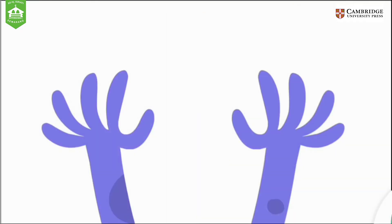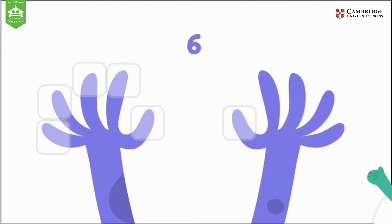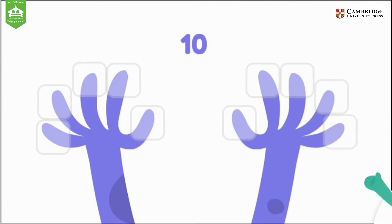Tap and count all the monster's fingertips. One, two, three, four, five, six, seven, eight, nine, ten. Good job.